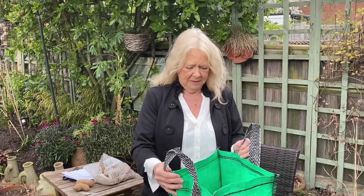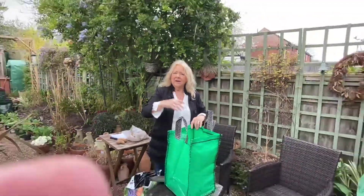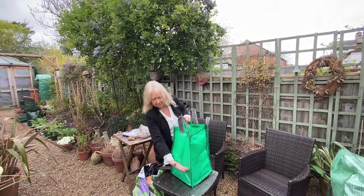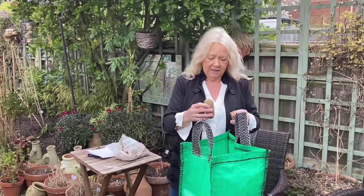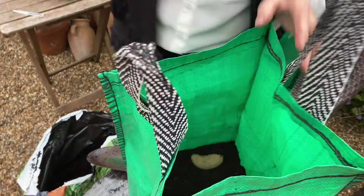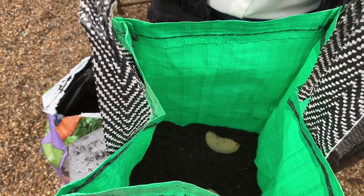So these are the bags I'm going to put them in. These are special potato bags and they're very good because they're quite tall, and the potatoes, as you know, grow tall. And you need to earth them up as they grow. So what I've done is I've put a little bit of soil in the bottom to about so high. And now I'm just going to put some potatoes in here, right down at the bottom — probably about one, two, three, maybe four. And that's enough to give me a good crop.